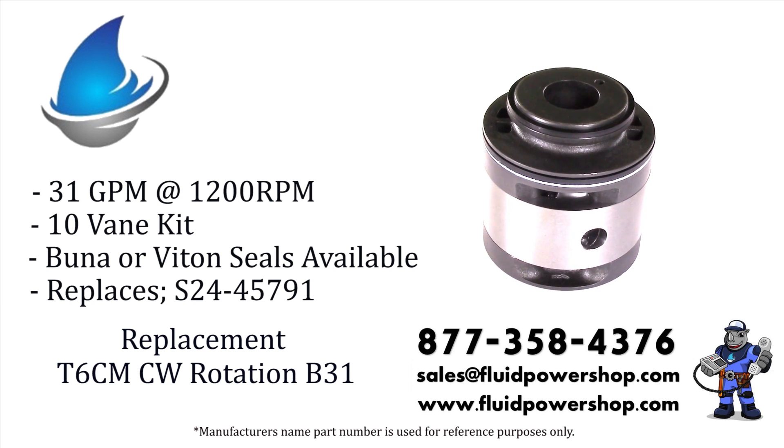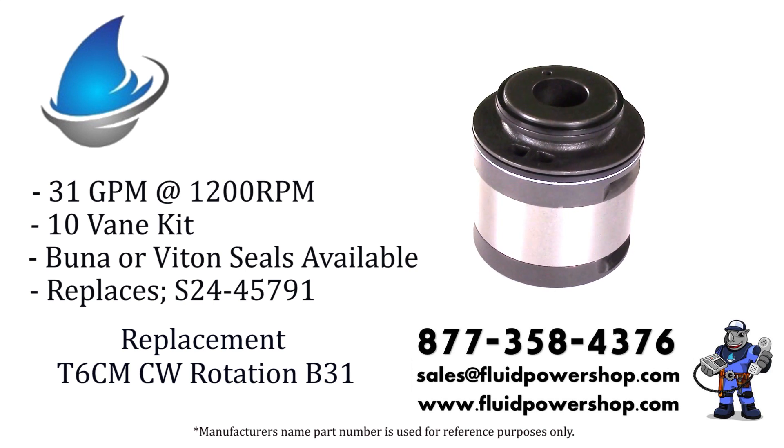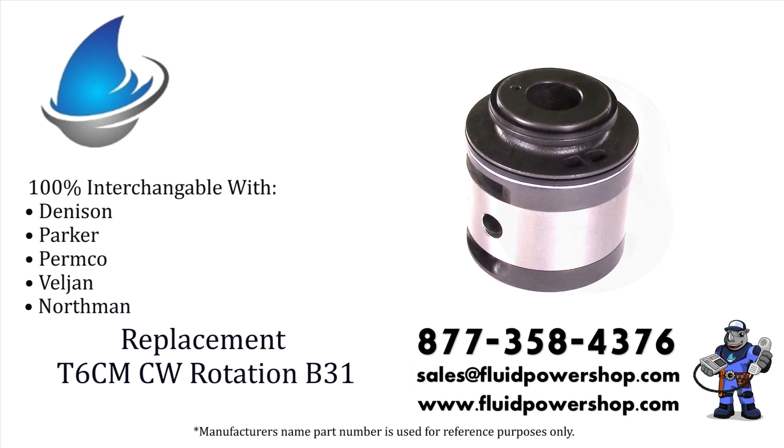Every variation of the intravein pump series can be built same day for immediate shipment. Remanufactured or new aftermarket, we have you covered.